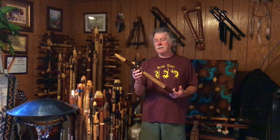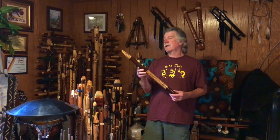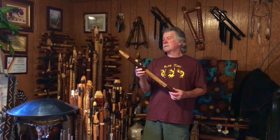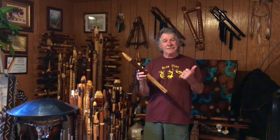Please subscribe. Click the little bell down there so that you're notified the next time I post a video. Thank you so much for watching. Hope you have a great day. Take care.